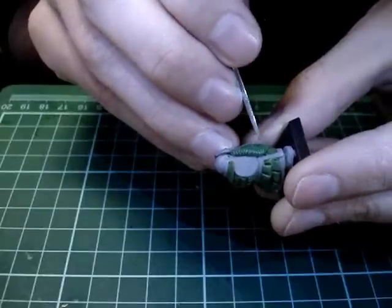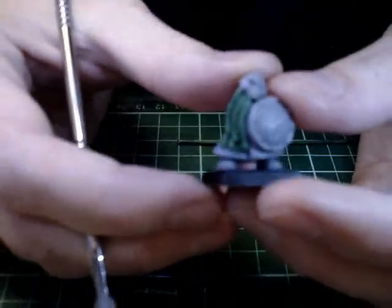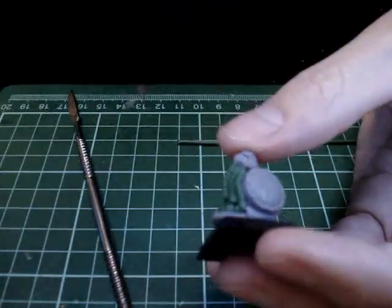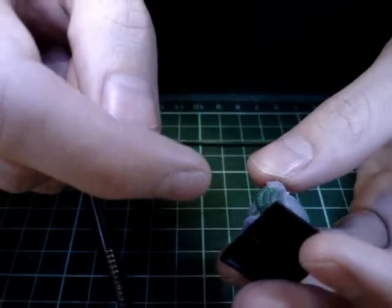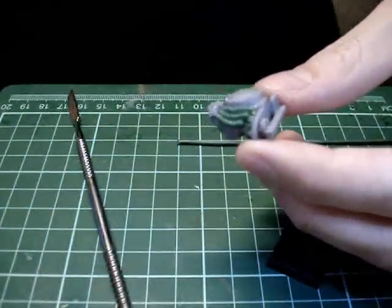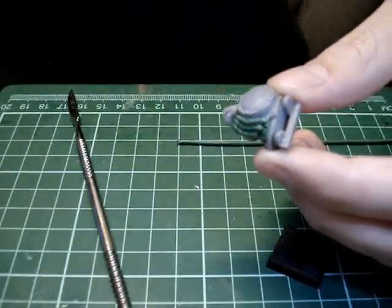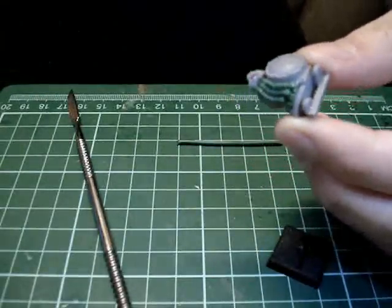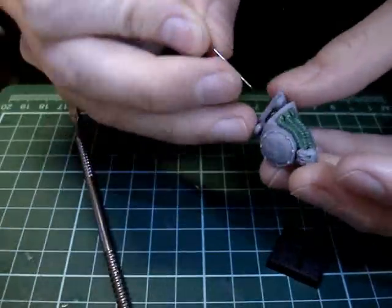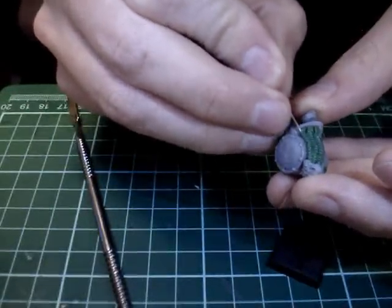The beard is a very important part of a Chaos Dwarf - sort of their signature look is their curly long beards. Now you've seen that I've crimped both sides and I've got a very nice sort of beard pattern going here. What I like to do now is add a cylindrical look to it by putting a little hole in the bottom of the beards. You can pretty much use anything for this as long as it has a sharp point - I just grabbed a pin. Basically what I want to do is just sort of create a hole in the bottom there.